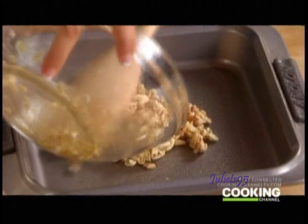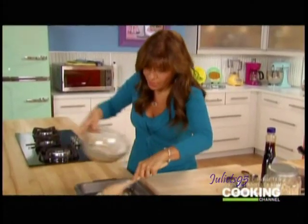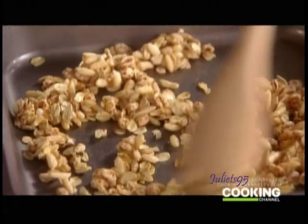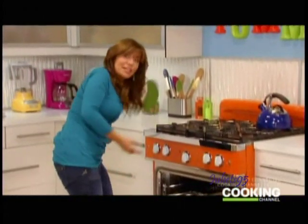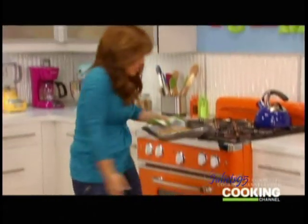Pour that in there. This is good — you can eat this as a snack, you can put it on yogurt, you can put it on ice cream. This'll bake in a 275-degree oven for about 30 to 35 minutes. I'm going to flip it halfway and then it'll be almost done. There's just one little ingredient after that. And there is one in there that has been baking for 30 minutes — it's toasty and golden brown.